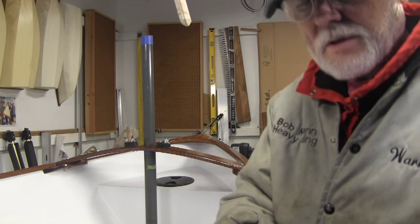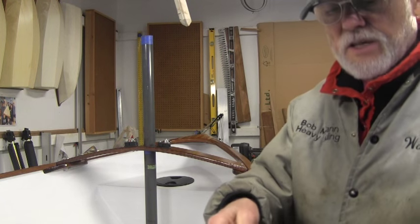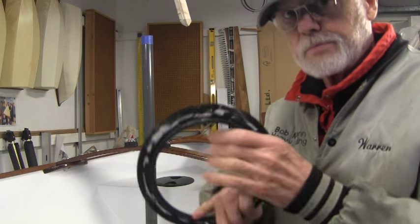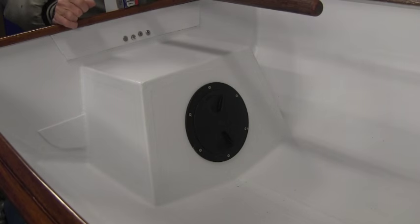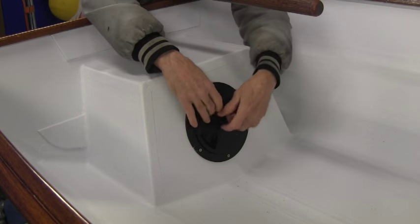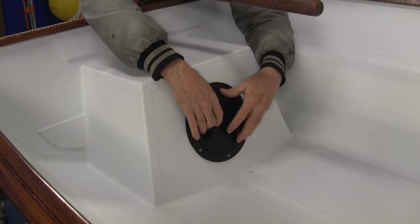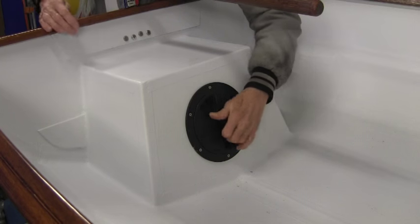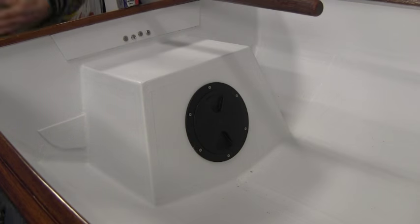I'll go ahead and put some silicone on it and put this last hatch on. I've got to re-squirt the sealant on the back here and then put it inside. We've got the hatch in there again and it spins off nicely with a little bit of silicone on the gasket and on the thread. Got that done.